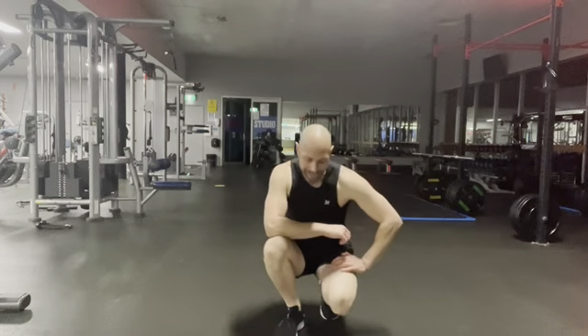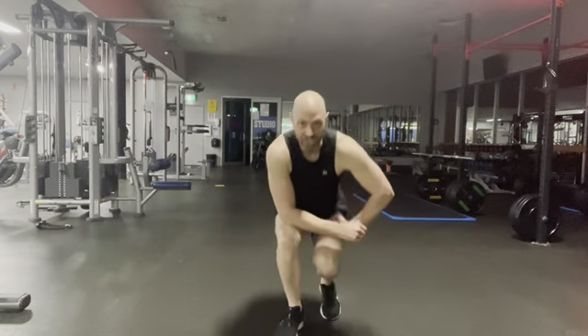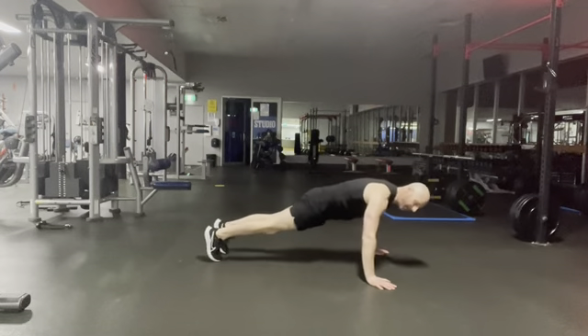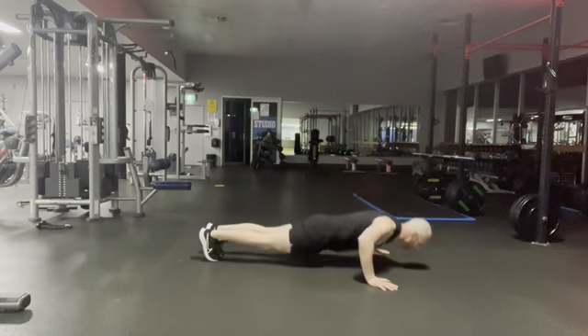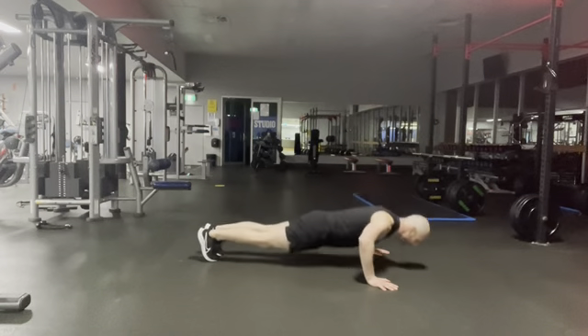Okay, next one. Push-up jack — jack in, jack out. Hands go wide, bring your body weight forwards, one push-up, jack in and out. Option: tap one leg at a time.